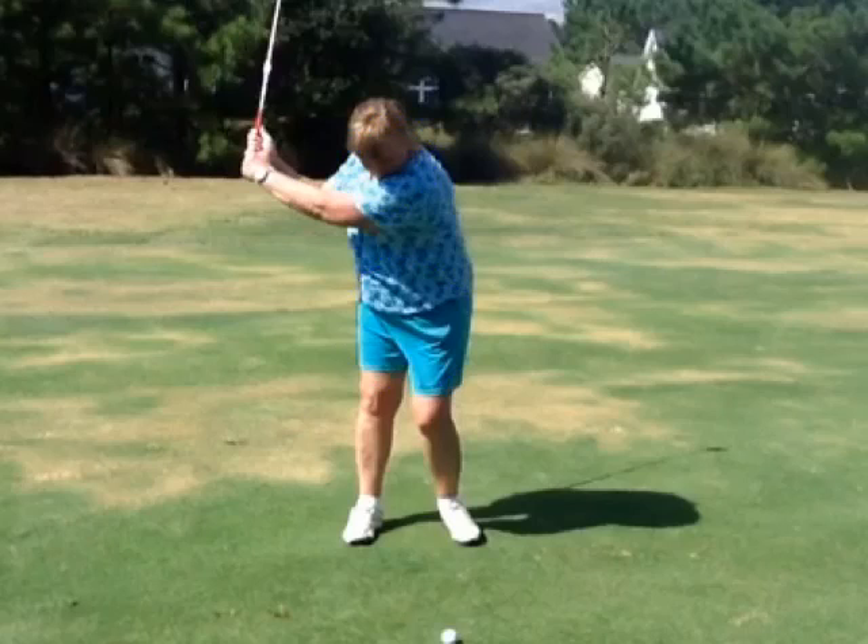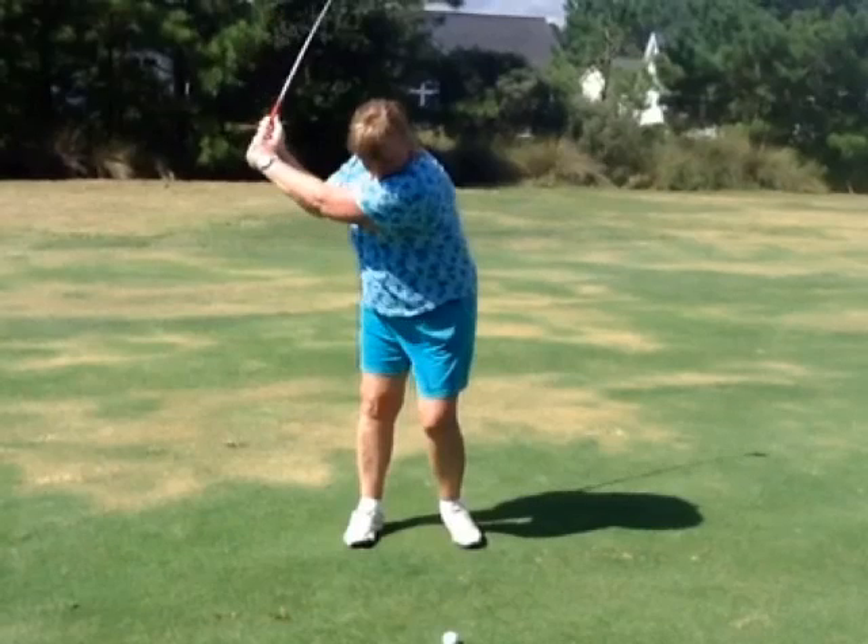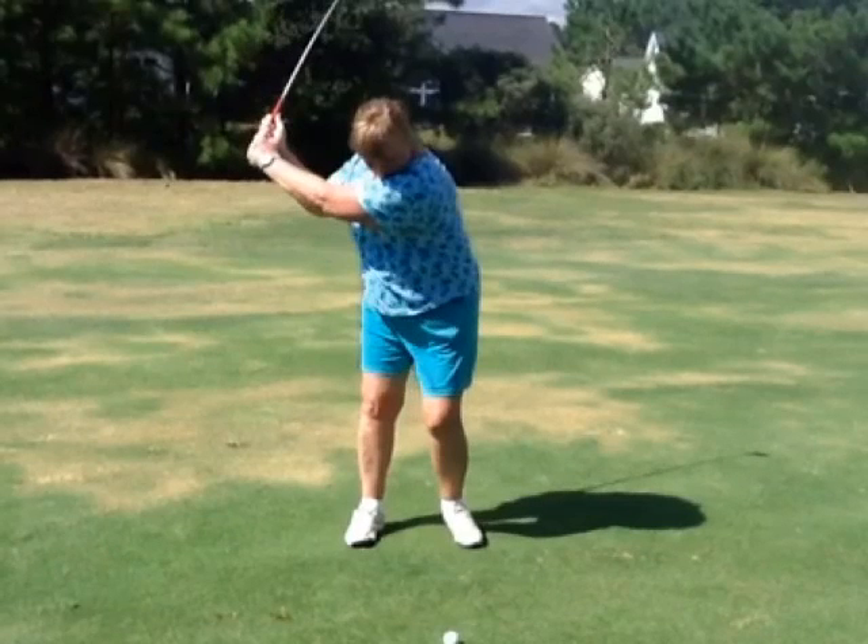So we don't want to turn the hips as much as the shoulders. Remember, very important — keep the weight on the inside of that right foot. If you get a little bit wider with that right foot, it's going to be a little easier to keep the weight on the inside. Remember, that is your power pose. So as you go back, good turn there, weight shifted to the right.